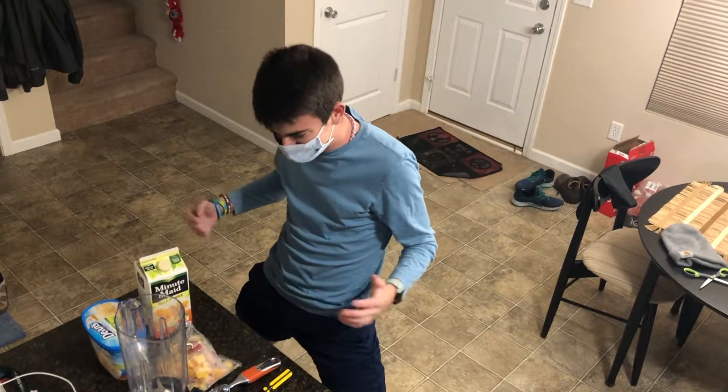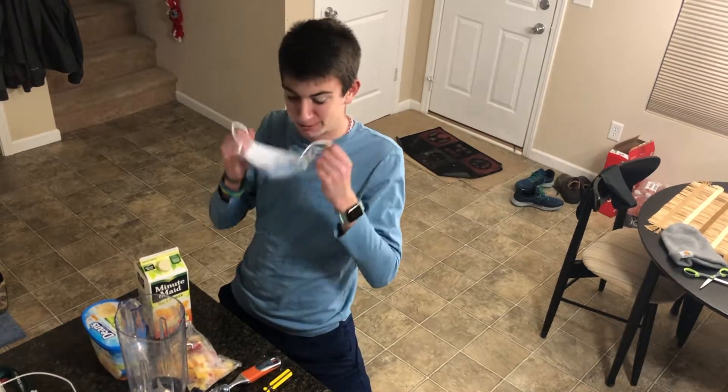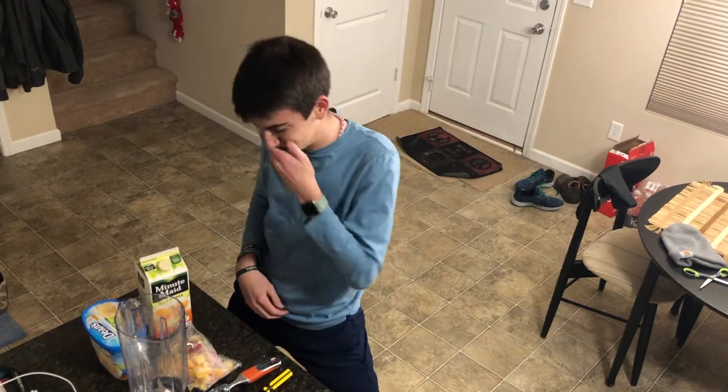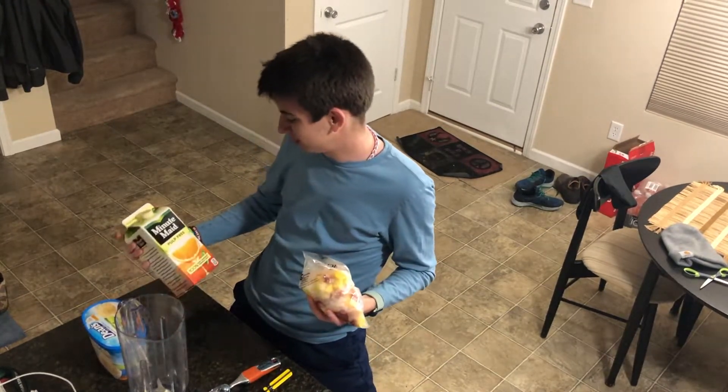What's up guys, we're here in quarantine, that's what we're doing. We've got the protective mask on because you can never be too safe — except I will probably never wear a mask in my life, so we're not doing that. We're making a shake, we got our fruit, gonna use all of it, we got orange juice never been open.